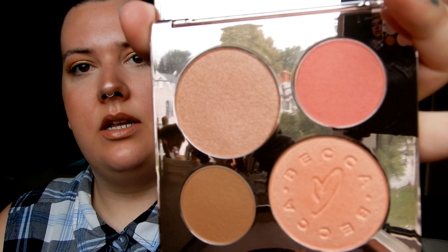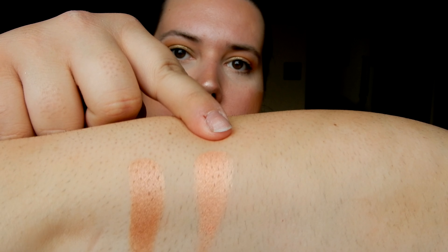Last but not least — I just picked this up a week or two ago — this is the BECCA x Chrissy Teigen Palette. It comes with a blush, a bronzer, and two highlighters. The highlighter shades are Rose Gold and Beach Nectar, and they are absolutely stunning. I've been pairing Beach Nectar with the dark gold in the Smashbox palette and it's so pretty. That is my entire highlighter collection!